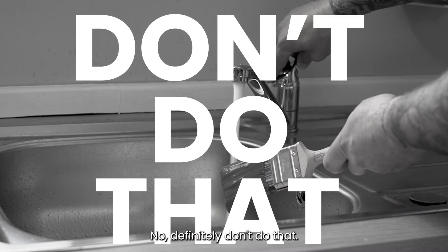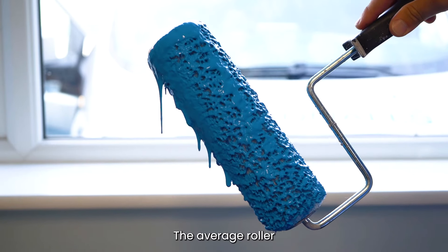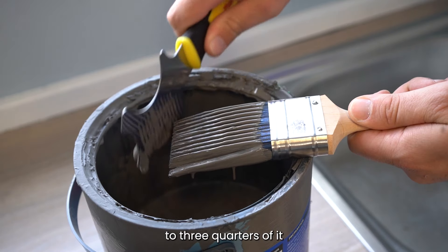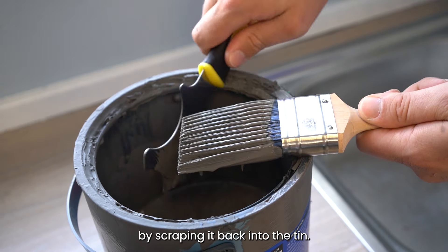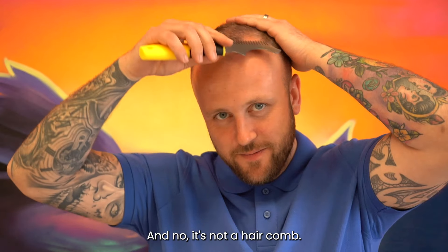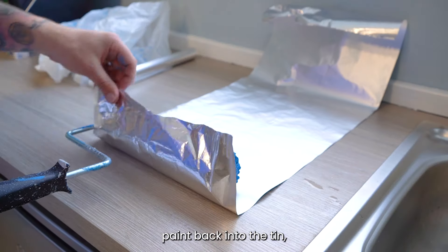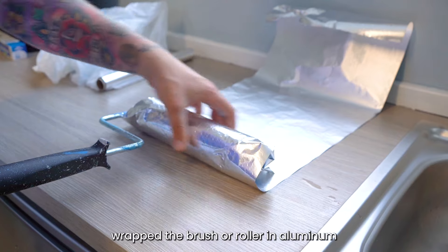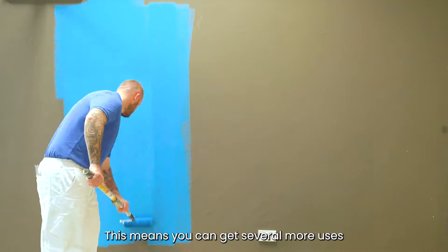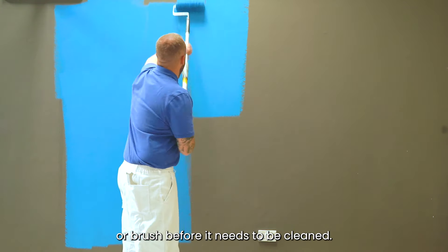No, definitely don't do that. If you're not finished, don't wash the roller or brush just yet. The average roller still has up to 200 grams of paint left on it. You can recover up to three quarters of it by scraping it back into the tin. You can buy this handy, dedicated paint and roller cleaning tool for this purpose — and no, it's not a hair comb. Once you've scraped the excess paint back into the tin, wrap the brush or roller in aluminium foil or a plastic bag and unwrap when using it the next day. This means you can get several more uses out of your roller sleeve or brush before it needs to be cleaned.